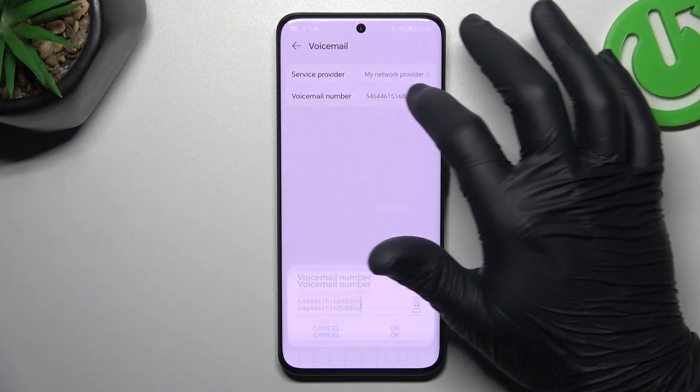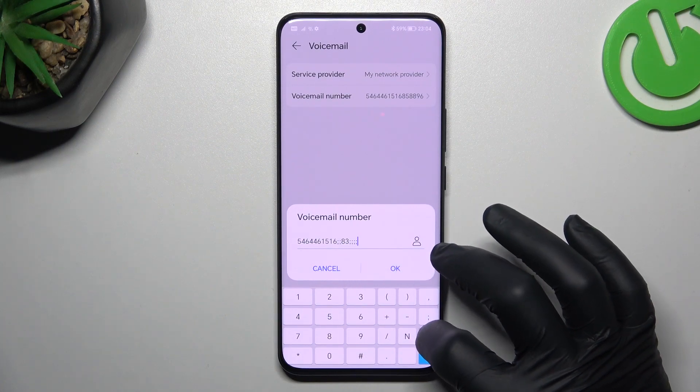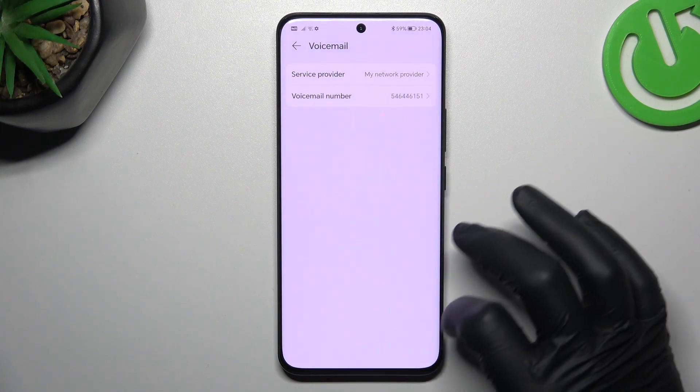Now you can tap on the voicemail number to enter the number in this place from the keyboard, and click OK to save it.